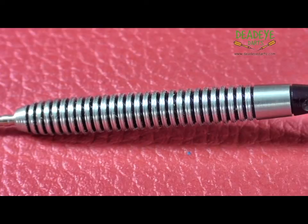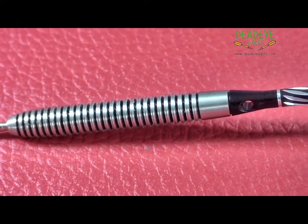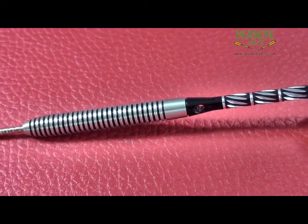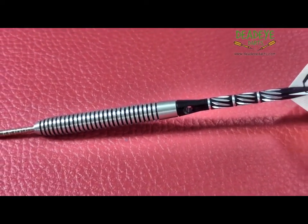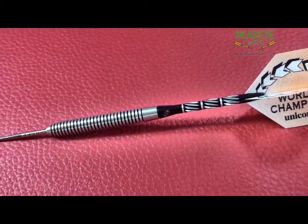Guaranteed weight matched to be within 0.1 of a gram. The dart would be a 4 on the Deadeye Grip Rating Scale, which is based on a 1 to 5 scale with 5 having the most grip. It's important to remember that over time the packaging may vary.